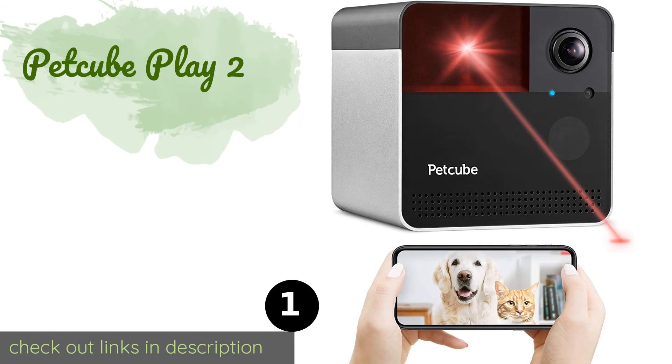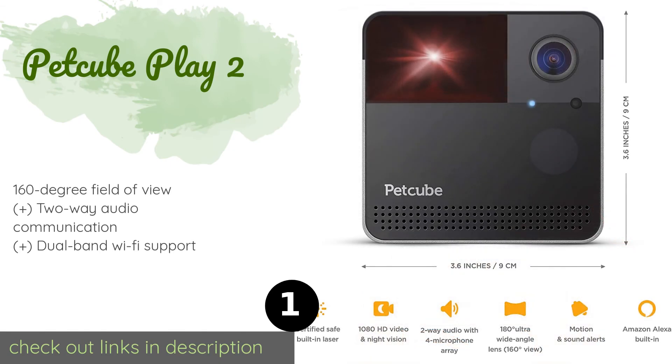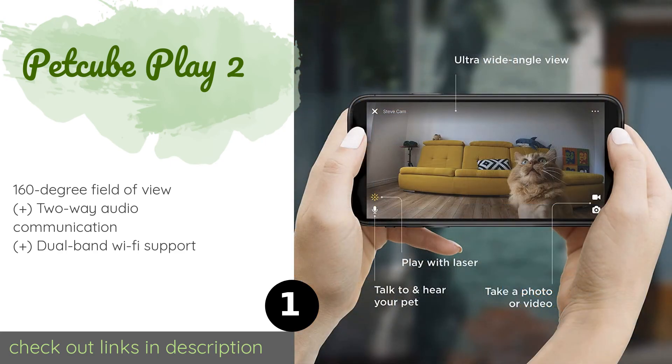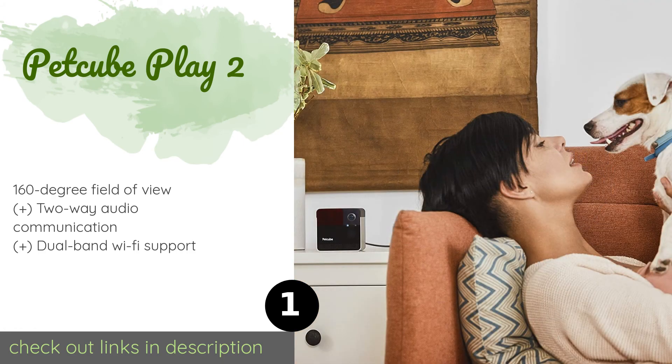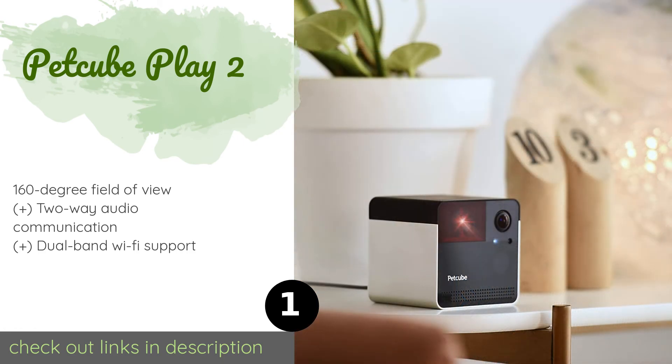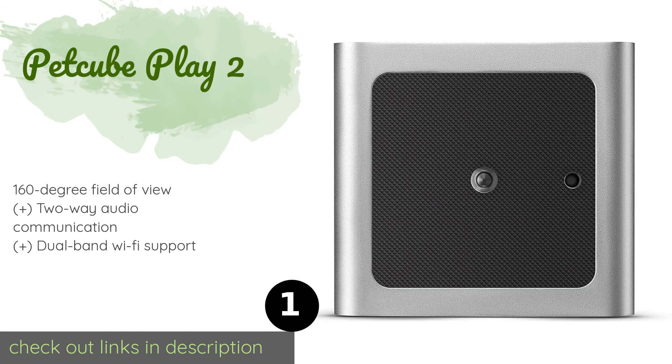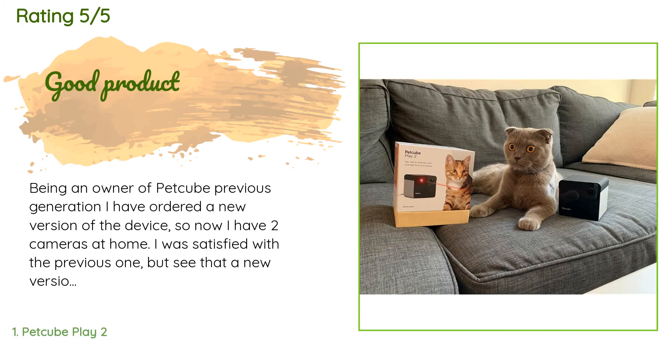The number one is Pet Cube Play 2. The Pet Cube Play 2 is a high-tech device that makes it possible for owners to interact with their animals remotely. No matter where you are in the world, you can check in using its camera and engage your furball by controlling the laser. The price is around $179. There are 275 customers who have reviewed this product and the average rating is 4.3 stars. A customer said: